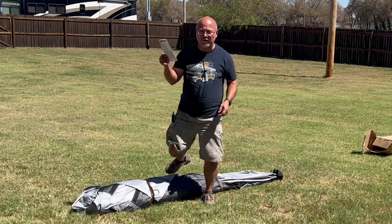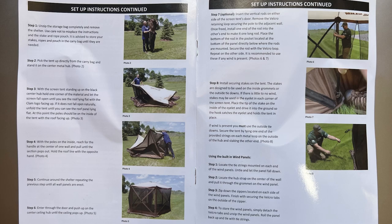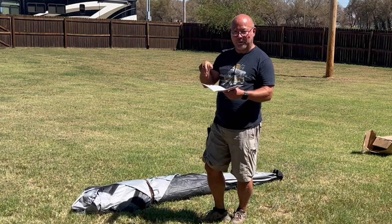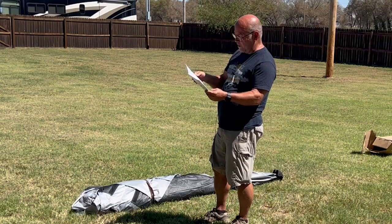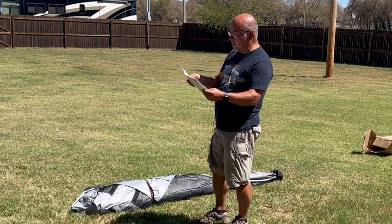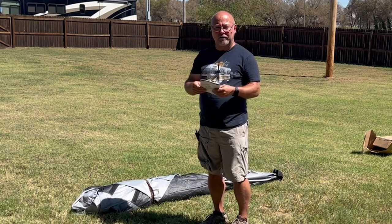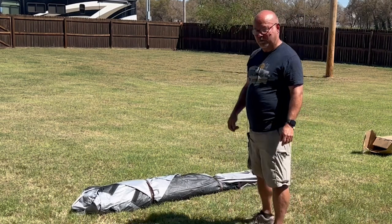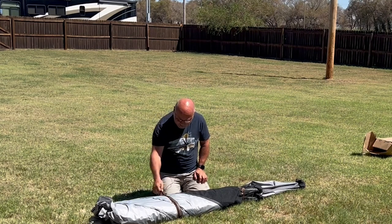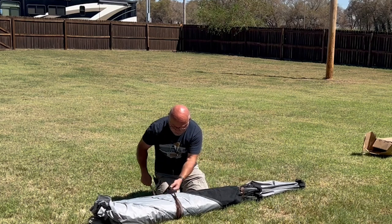They give you this sheet of instructions. One person can set this up in about less than a minute typically — don't time me because I'm videoing. They show you the basic way to do that, but they leave out a few little things, and those are the pointers I want to give you. I have read this before so I won't read it now, but it's a good idea to read the instructions first. The first thing I'm going to do is undo these straps.